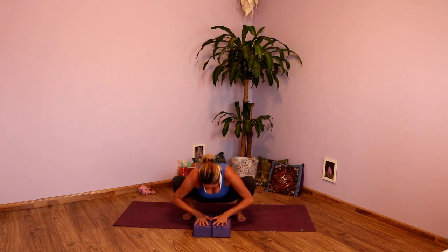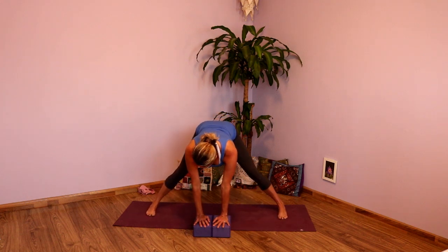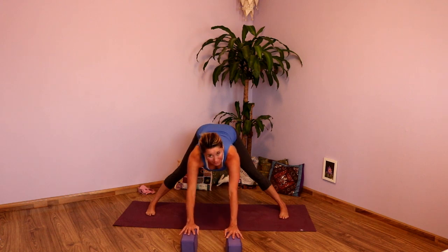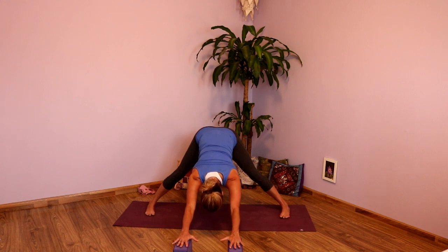One more full inhale. Exhale. Inhale, plant those hands again. Exhale, lift the hips. And then heel-toe those feet back out, long and wide on your mat. Feet parallel to the edges of your mat. Taking the blocks again or just using the floor, bring it up to a higher level. You're going to extend those arms out — think downward dog facing arms. Press into those blocks, send the hips back, let the chest drop down, and breathe. Pressing into the floor, into the blocks, lengthen the side waist.